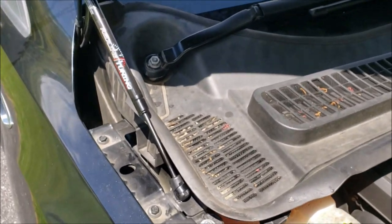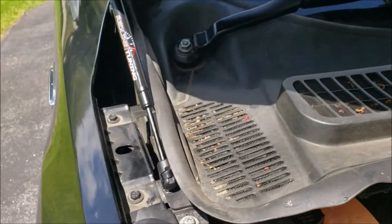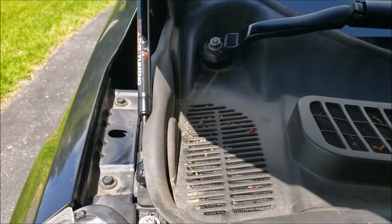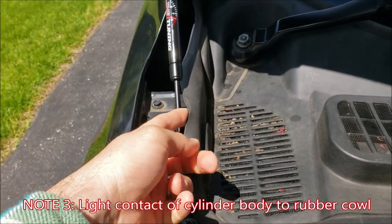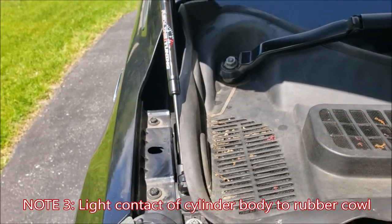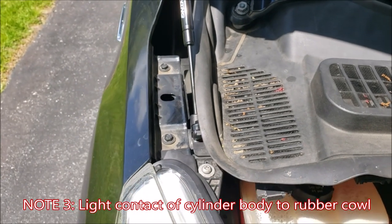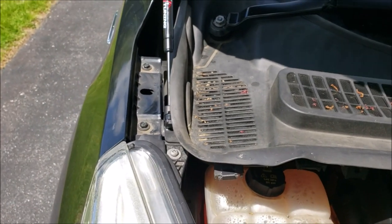Finally, the last thing: when you're closing the hood, the main outer cylinder body kind of rubs on the outside face of this rubber. Your hood is not opening and closing a million times a day, so even if this does develop a little memory, it's not a big deal and it's not going to hurt anything — but it is something I noticed.